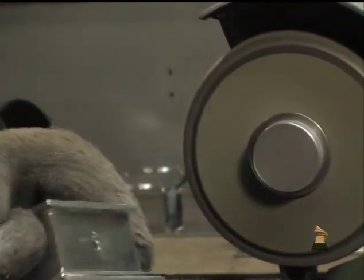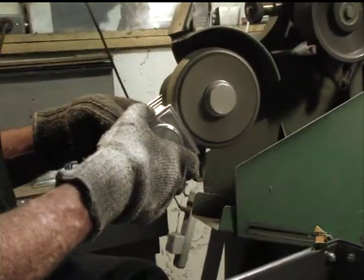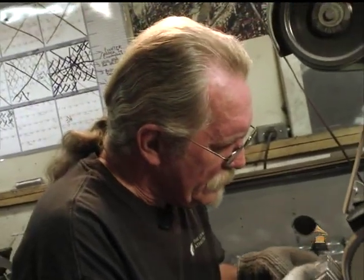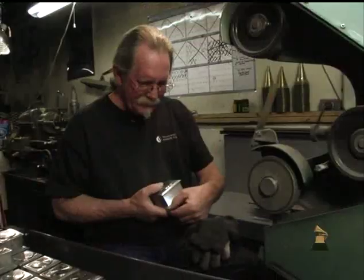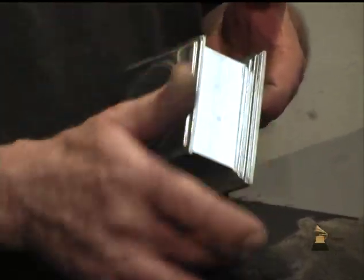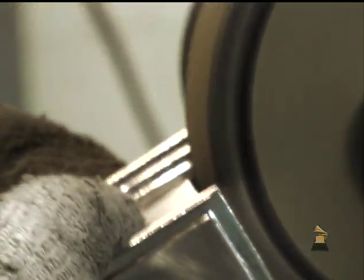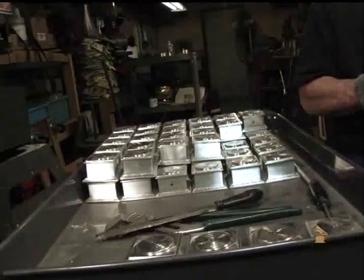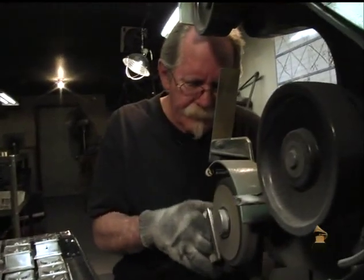Once we take this out of the mold and they cool down, we grind down the sides with a belt sander, and then we use this little composite wheel to clean up the steps along the cabinet. They come out of the mold pretty crude — all of that needs to be cleaned up on this wheel. On this batch we're running 400 Grammys, and this step alone will take about three weeks to complete.